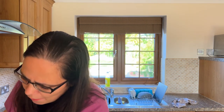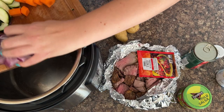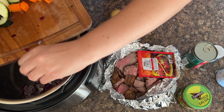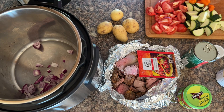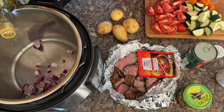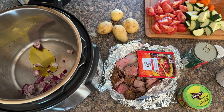To start with, onion into the instant pot and instant pot on sauté. I'm using red onion here, but you could mix and match this for whatever you've got — red, white, brown, it really doesn't matter. And then also you'll need some extra virgin olive oil. You just want to wait until it starts to sizzle, and then you can start mixing your onions.